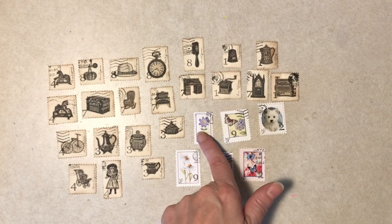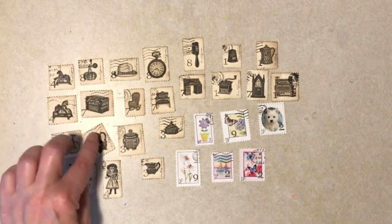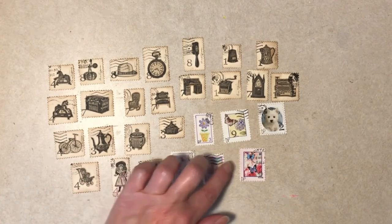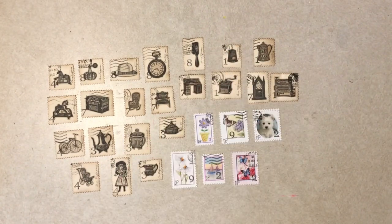So these antiquey ones might make it to my Etsy shop someday as a digital. But I'm not holding my breath because my husband has to help me do all that, and he usually has better things to do than digital downloads for Etsy. So that's it — thanks for watching today and have fun out there.